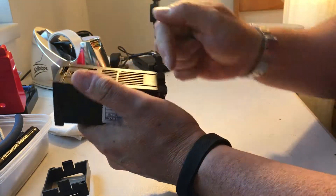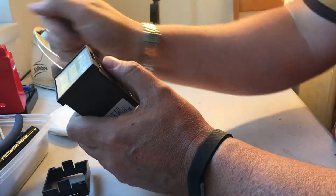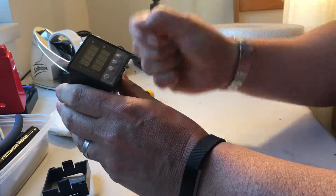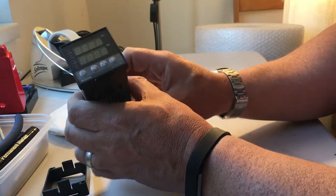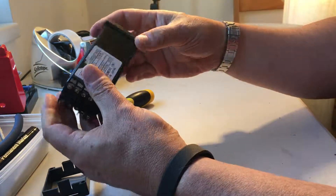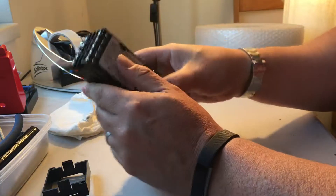If it doesn't fix it, the springs in the back may need teasing out very slightly. It's not too difficult to get inside the case and with needle nose pliers or a small screwdriver, bend the springs to make slightly better contact. But normally, just cleaning and reseating it does the job. Hope that helps, thanks very much.